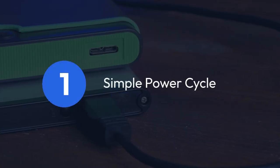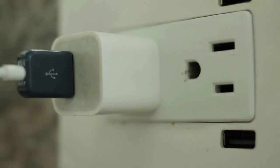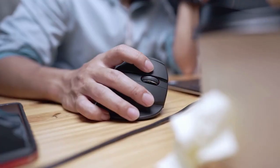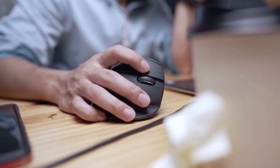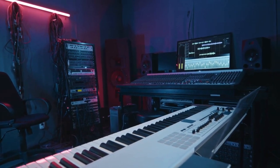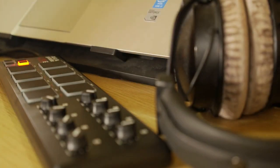One: the first and easiest method is a simple power cycle. Just unplug the MPK Mini MK3 from your computer or power source, wait about 10 seconds, then plug it back in. This often resolves minor glitches and clears temporary data, and is your go-to for most basic troubleshooting.